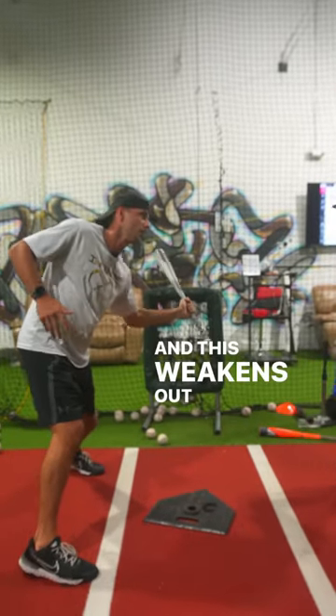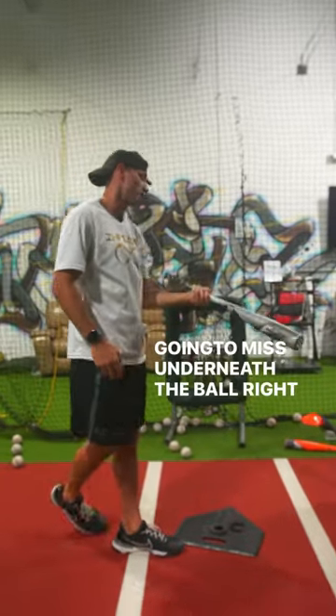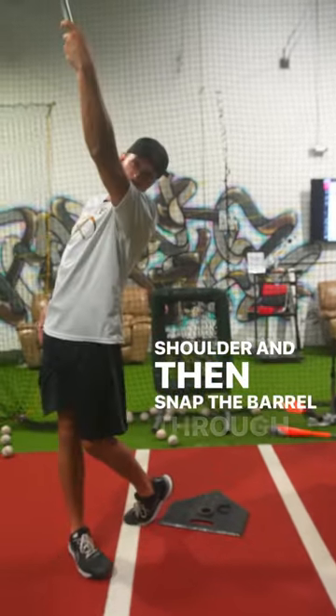And then say I unscap and this weakens out, now it's gonna happen — I'm just gonna miss underneath the ball. So that top hand has to stay as strong as it can: scap, hold that scap, turn the back shoulder, and then snap the barrel through to a high finish.